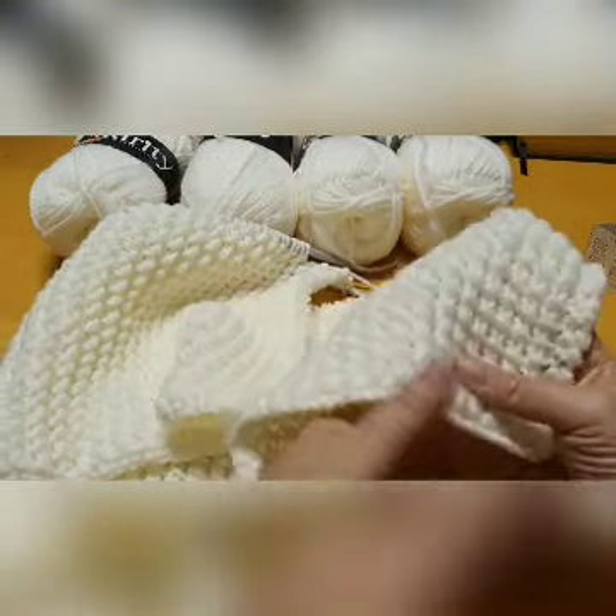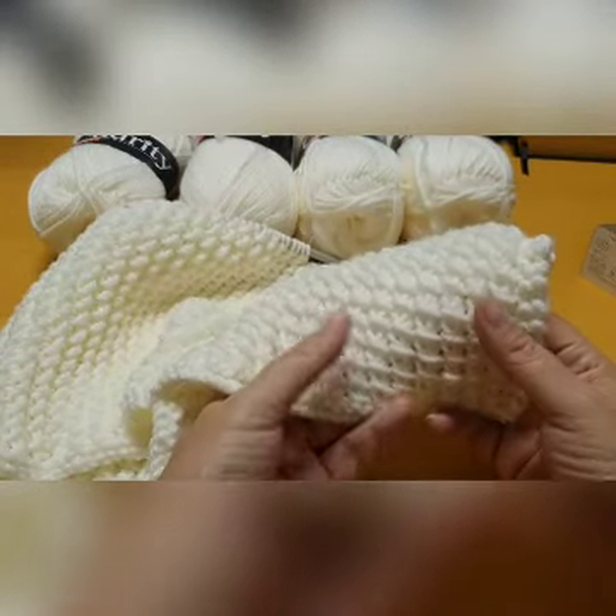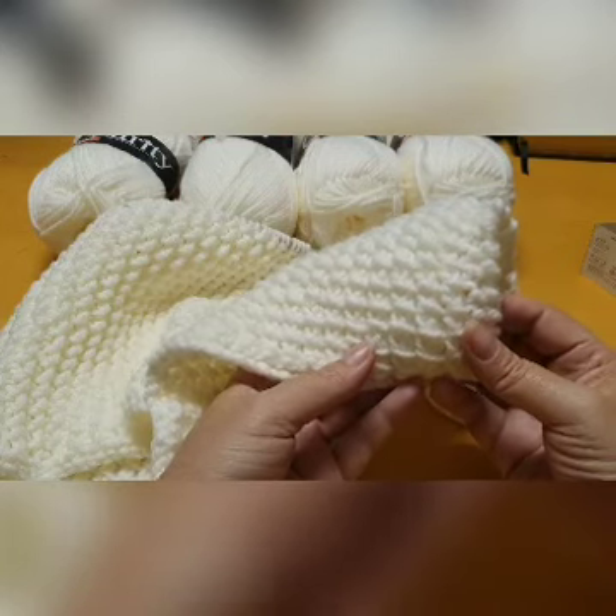I hope you enjoy this stitch and please do come and show what you've done with your bamboo stitch. Have fun everybody, see you next time.